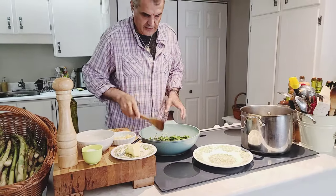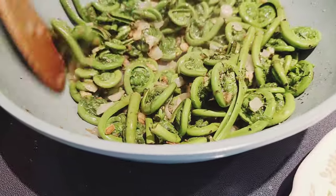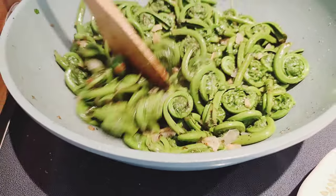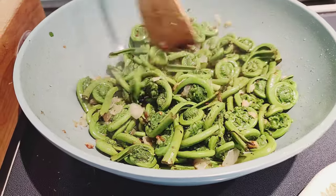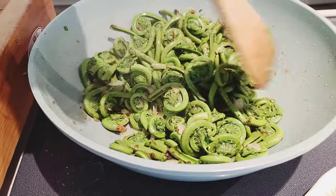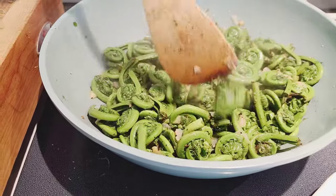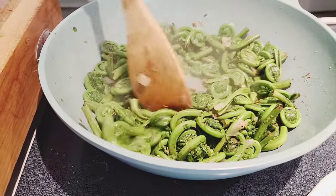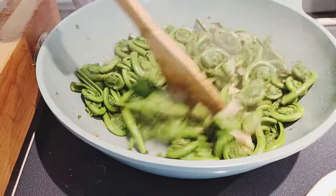Look at that — beautiful and delicious! Fresh, straight from nature. Beautiful, delicious wild food. You can serve these with anything: steak, chicken, fish, whatever you like. Or eat them just like this if you're a vegetarian — they make an amazing vegetarian dish.